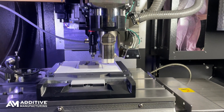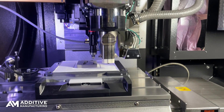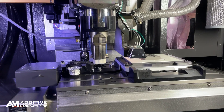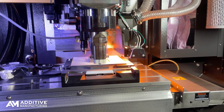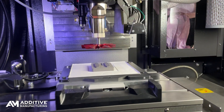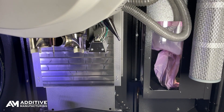Deposition happens in layers of about 100 microns or so, but part resolution doesn't come from that — it comes from a machining step. After each layer, there is visual and thermal imaging done for process control, as well as a drying step.